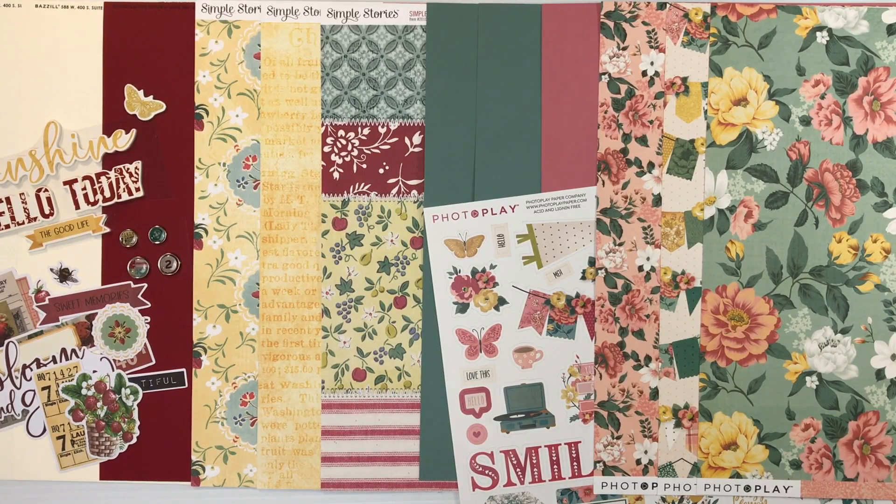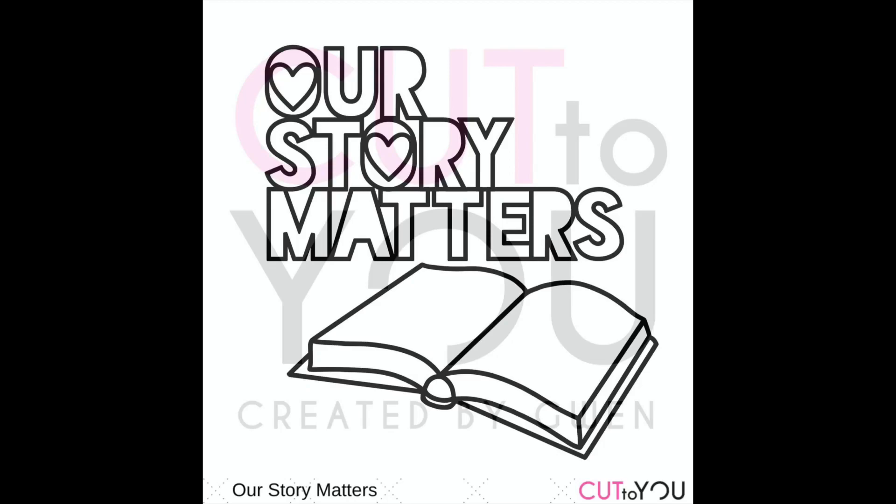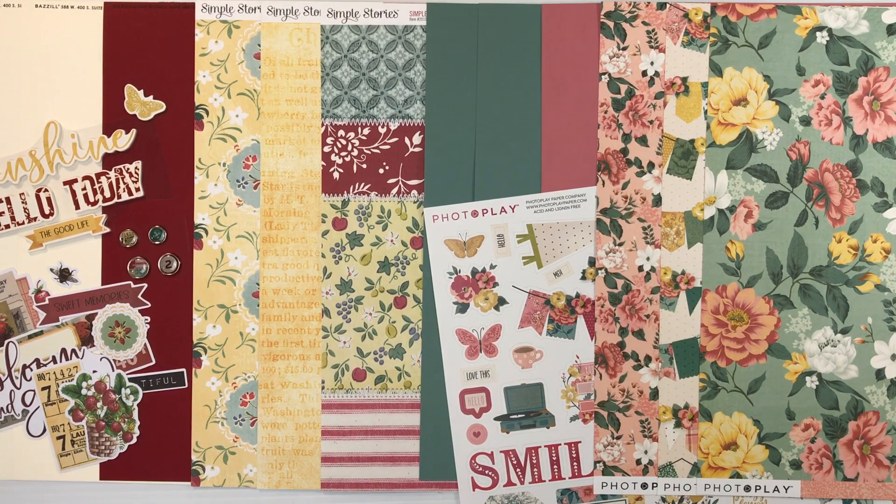You'll also have access to a free exclusive cut file. These are designed by Cut2U exclusively for our members. This month's cut file is called Our Story Matters, and it has an open book graphic, so you could use that all together or separately. If you love florals and soft colors and a little bit of vintage, you're going to love this month's Double Shot Kit.